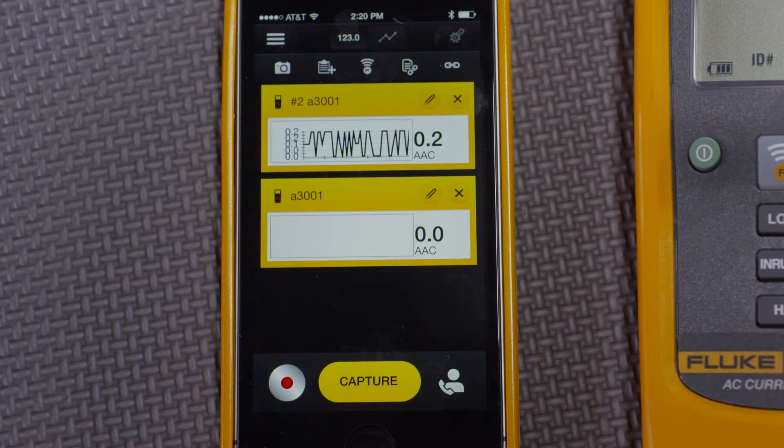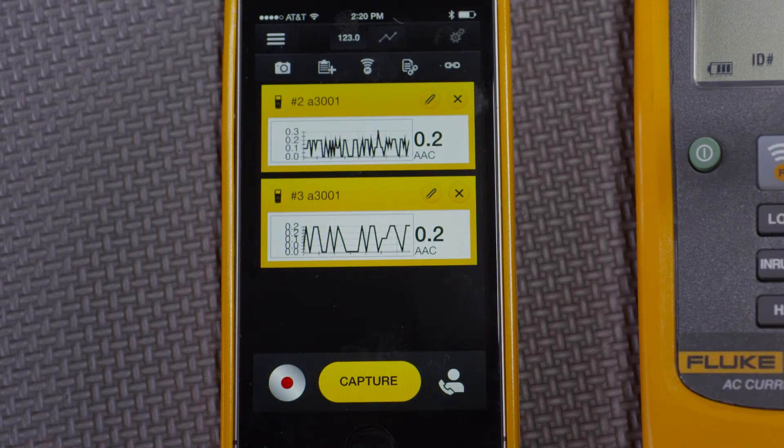As you'd expect, we were able to see the numbers and also a graph as well. In addition, the recording and live share will also work. But the key benefit is being able to see how these two measurements vary at the same time.